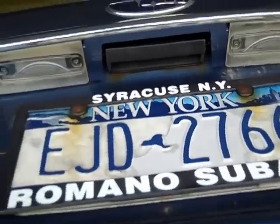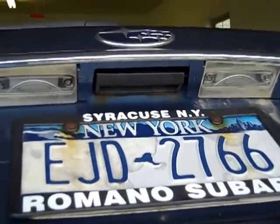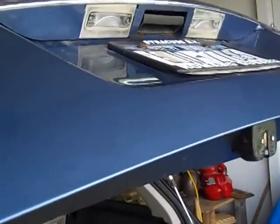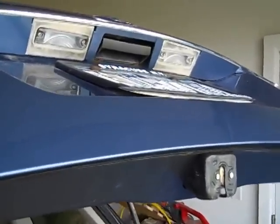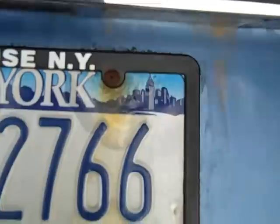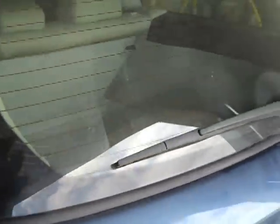Get all the rust off using a file and sandpaper — the hinge pin will have a lot of rust on it. I sprayed the metal where the plastic contacts it with WD rust release, which should help it last longer. The problem will likely happen again eventually, but this car was six to seven years old and this was the first time I'd had to do it. Now the hatch works as good as the day I bought it.